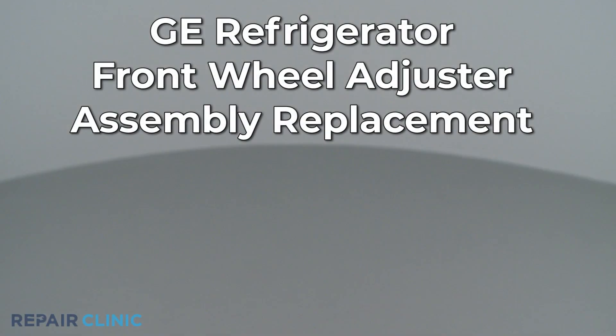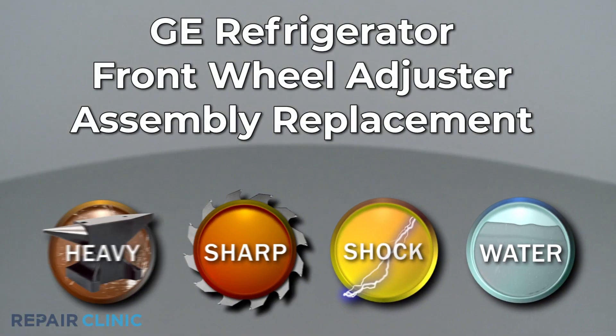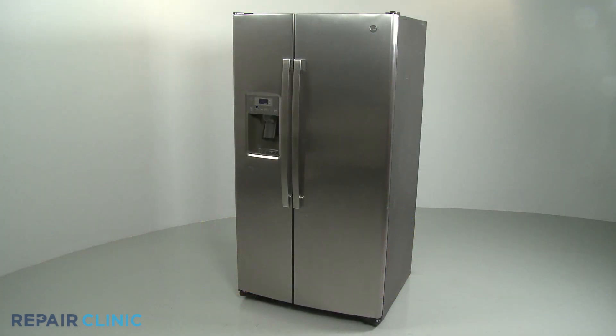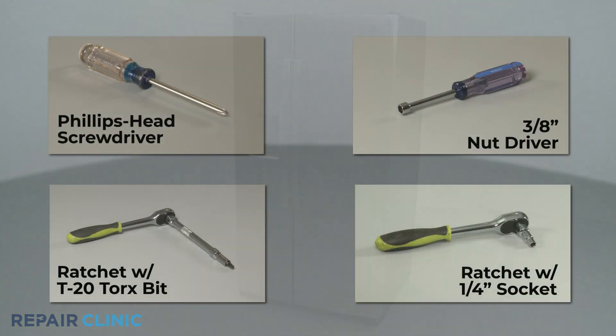Since Repair Clinic encourages you to perform this repair safely, a warning icon will appear when you should use caution. To replace the front wheel adjuster assembly on this GE refrigerator, you will need a Phillips-head screwdriver, a 3/8-inch nut driver, and a ratchet with a T20 Torx bit and 1/4-inch socket.